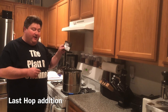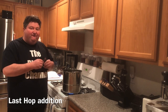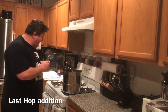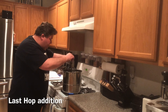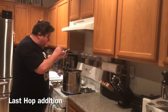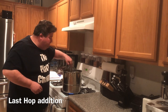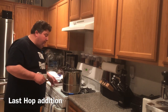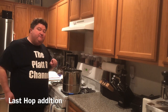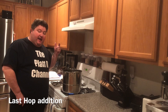It's been 45 minutes, so it's time to do our last hop addition. With 15 minutes left in the boil, we're going to add 3.5 grams of Willamette hops. We'll make sure we get everything out and give it a quick stir.